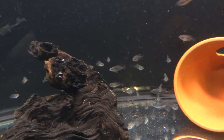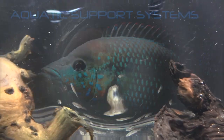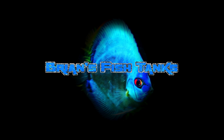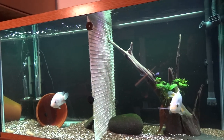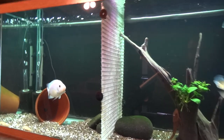Alright YouTube, we've added fish to the new fish room. That's coming up next. Check it out. Hey YouTube, Brian here again, just coming at you with an update on the basement fish room and the progress.